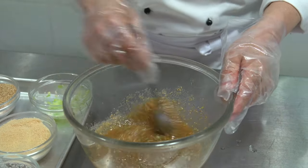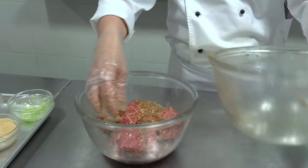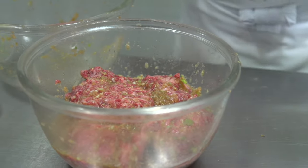Mix all together. Normally, among Koreans, we say if you marinate the meat overnight it tastes the best — which is about seven to eight hours.